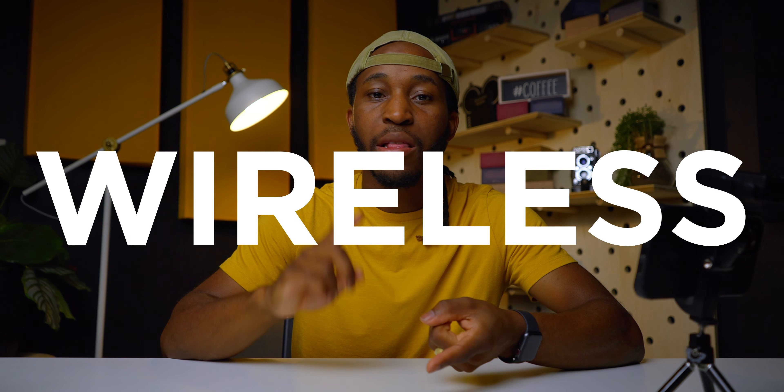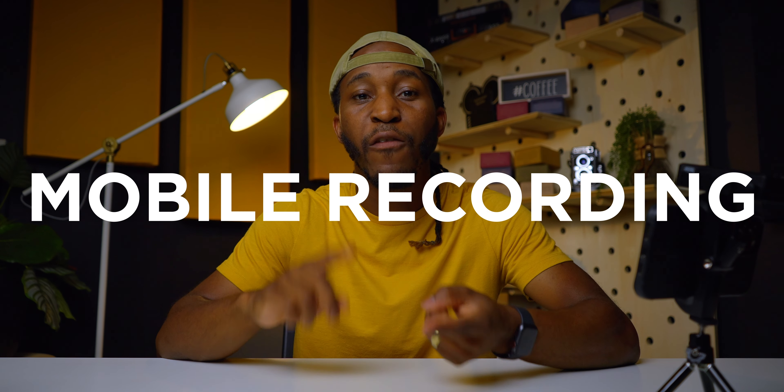Today we're going to be talking about a wireless, feature-rich focus assist device recording monitor for only $200.